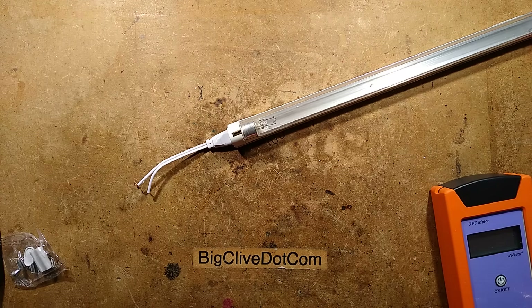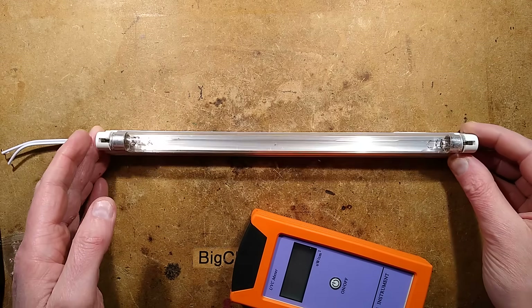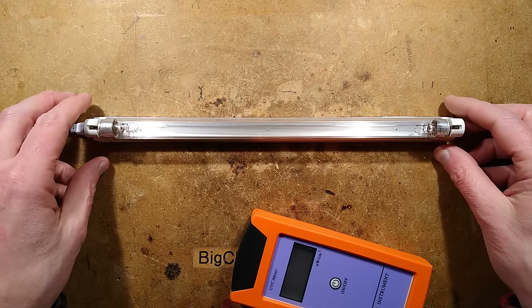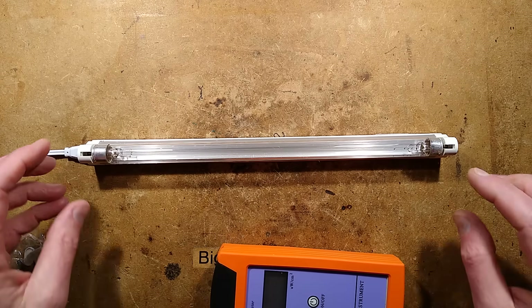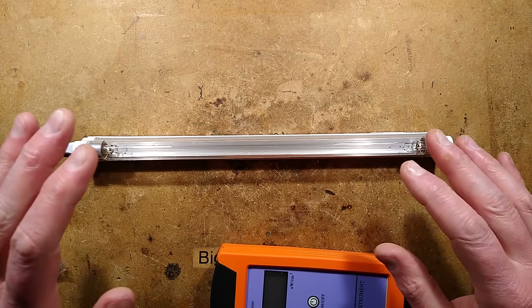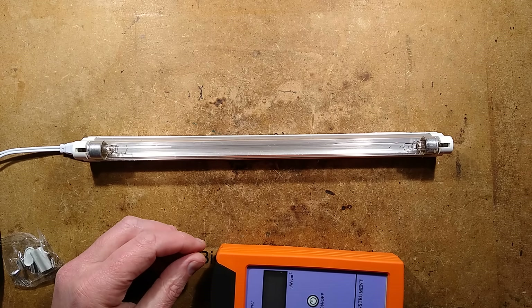It makes me wonder why they have so many of these being sold so cheaply on AliExpress. You can really see those little beads of mercury inside there. All I can guess is that during the pandemic — which is still ongoing in China at this point in time — the popularity of these has gone through the roof as people use them to make sterilizing cupboards to kill germs. As always with UVC, do not expose your skin directly at close range, and definitely don't gaze upon its exquisite turquoise light. There's a test I should set up and do right now.